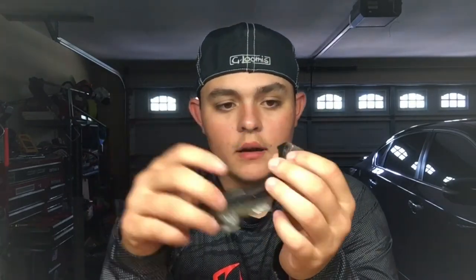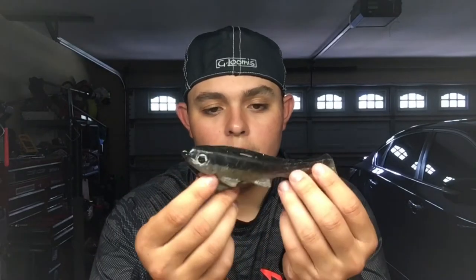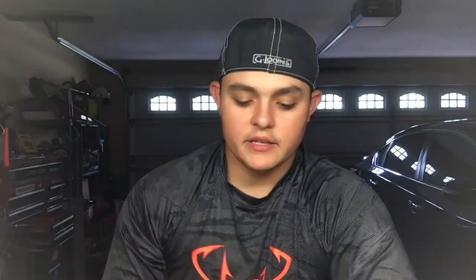It's a very erratic swimbait built to imitate something that runs through the water really fast — something that is scared, something that is lively. They're made different, they're thinner, and they're usually on weedless swimbaits. That's mainly what a paddle tail does: kicks back and forth really hard and moves a lot of water really fast.